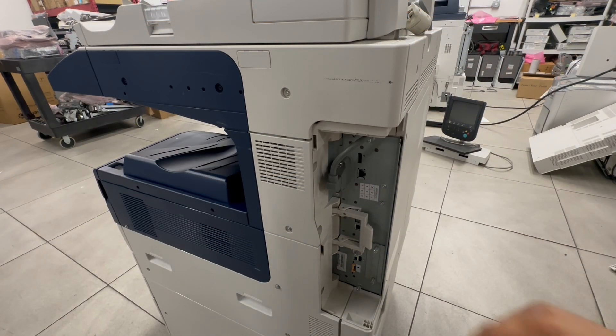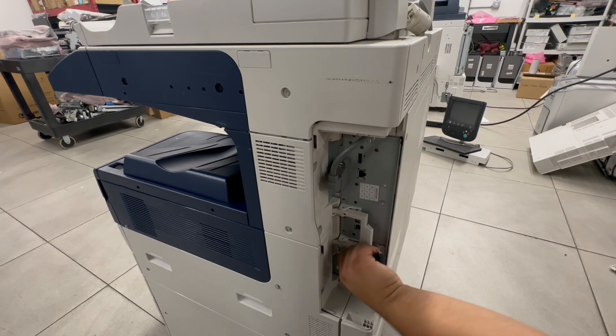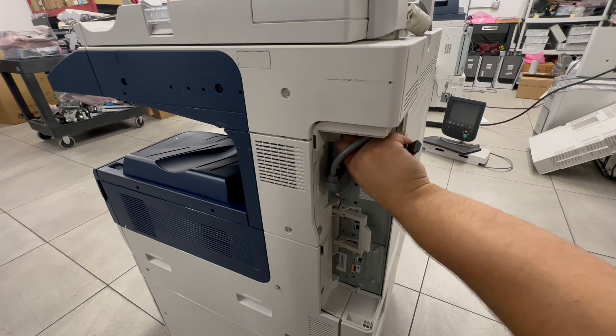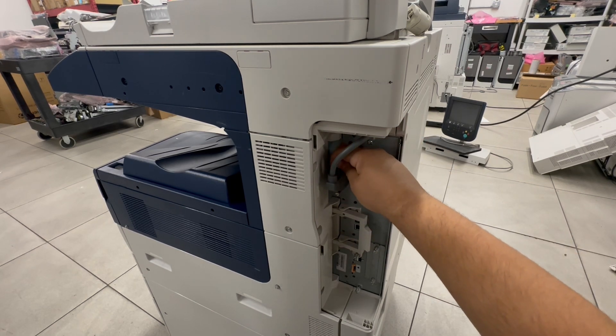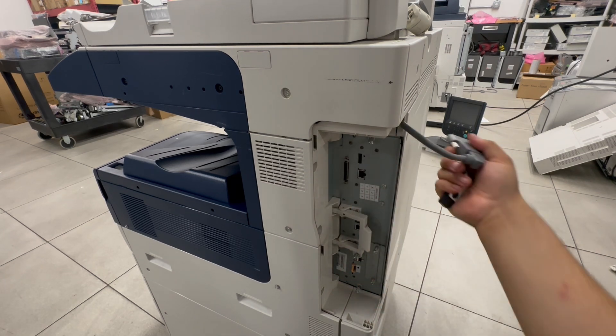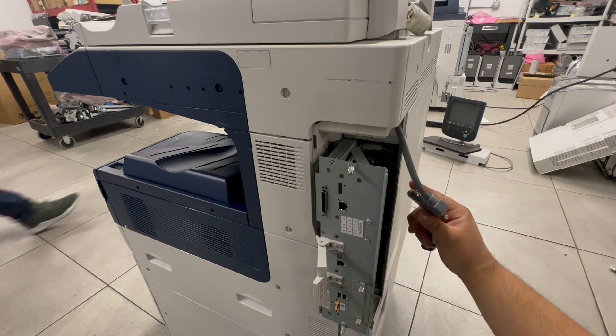Now we're going to take off the SBC. You'll have one screw in the bottom, one screw in the middle, and one screw up top. You also have to unplug the connector as well, so you have to unscrew that in order to take the single board controller out.